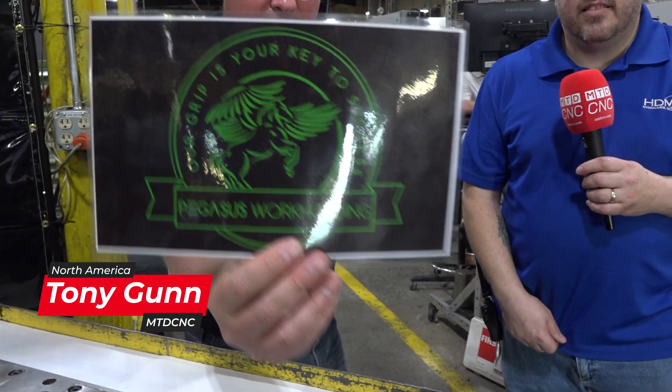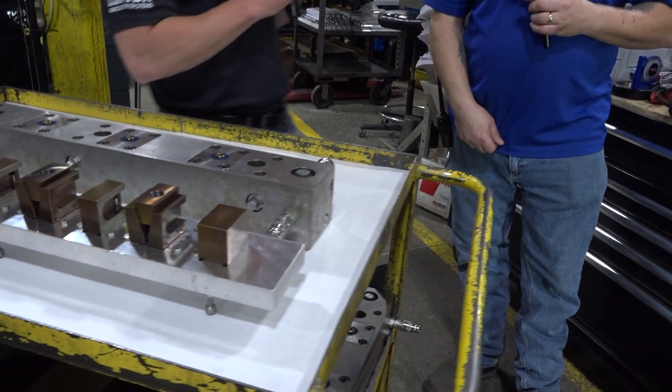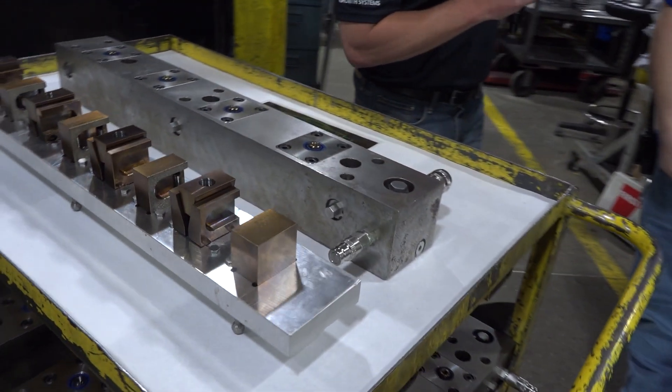Pegasus Workholding. When you think of Pegasus, think of my friend Nate. Nate's going to describe some of the details of this unique style of workholding that apparently is extremely reliable.